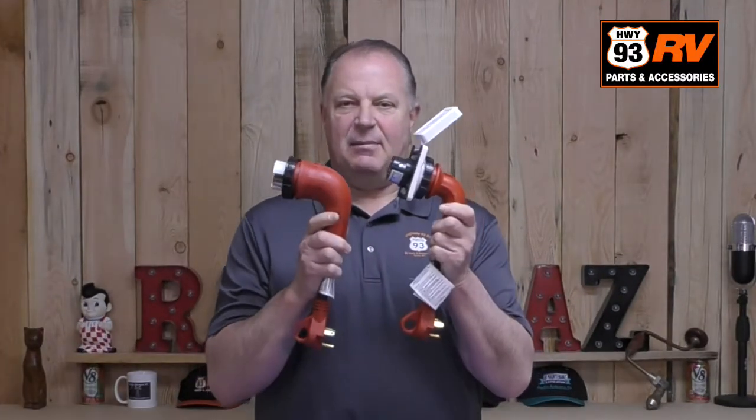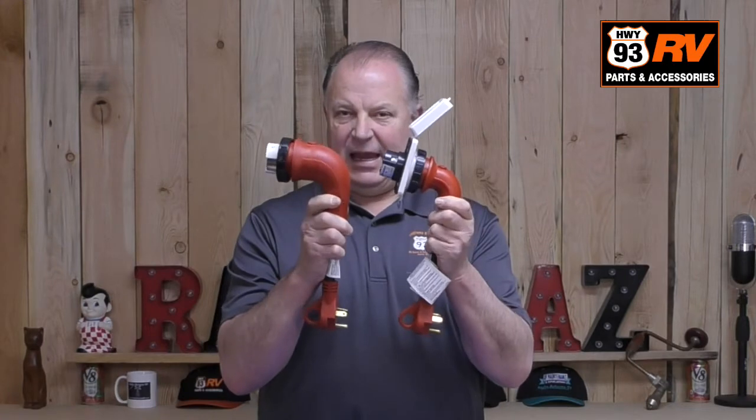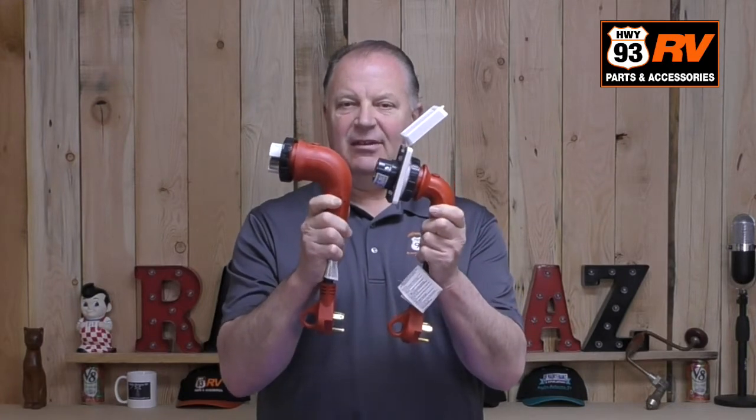Hey everyone, this is Eric with Highway 93 RV and today we're going to talk about power cord ends and the ones that plug into the side of your RV.